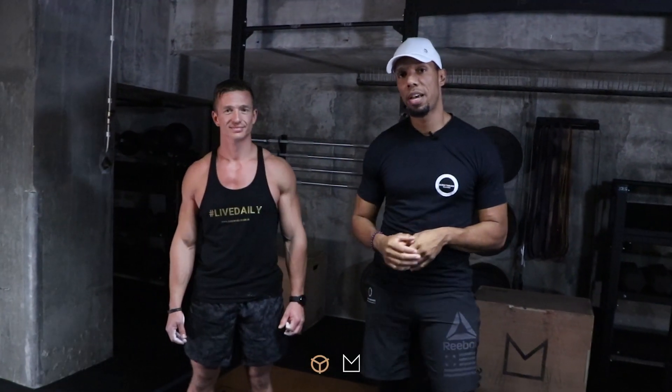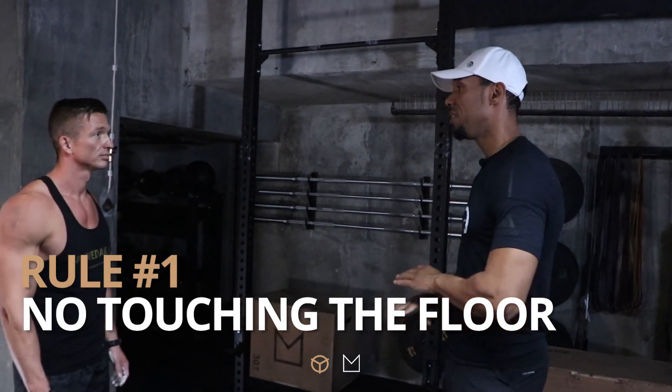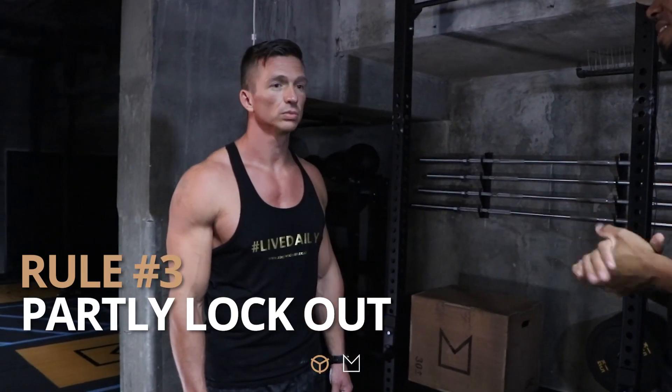Hi guys, Ruben here with Mimboso. We're going to have Steven Doran doing the pull-up challenge. I'm the current leader with 19. I'm sure Steve's going to give me a run for my money. The rules are simple: once you jump onto the bar, the moment your feet touch the floor, that's it — challenge is over. Chin above the bar and try and lock out. That's it, it's as simple as that.